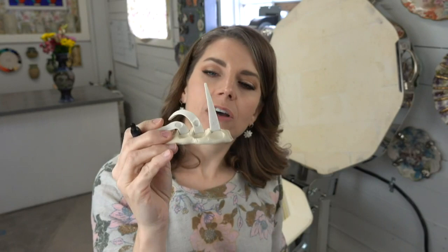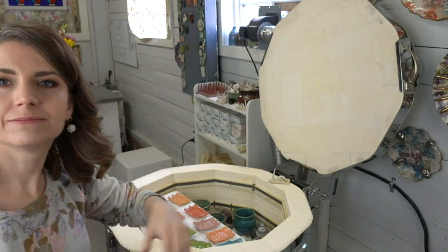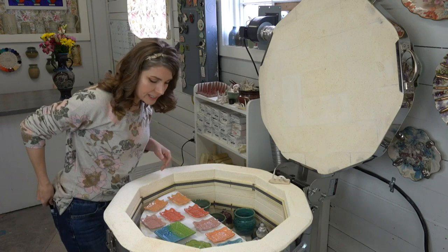I like to write the date on the cone pack — this is April 11, the day after my birthday — and mark the top so I can keep track. I'll either keep this or take photos and keep a record. Usually I keep them for a while and then after a few more firings I'll get rid of them. Let's set that to the side.